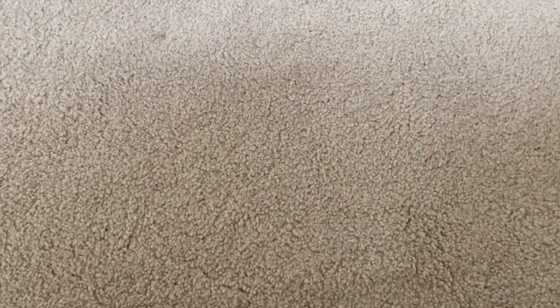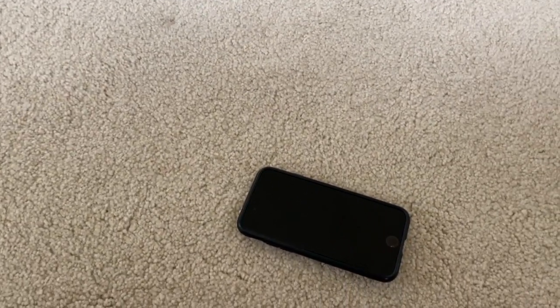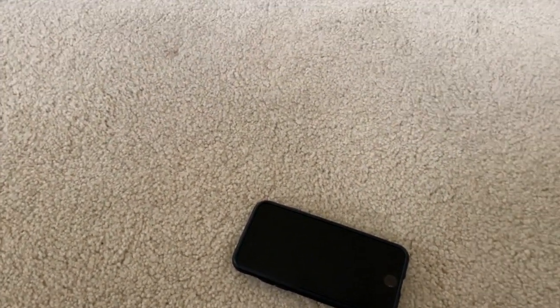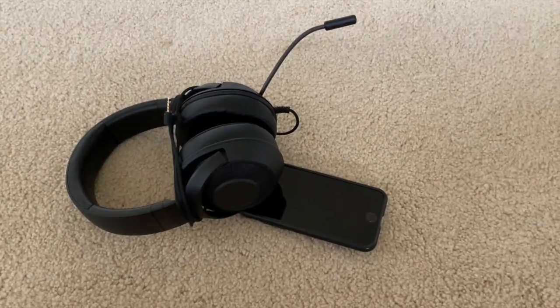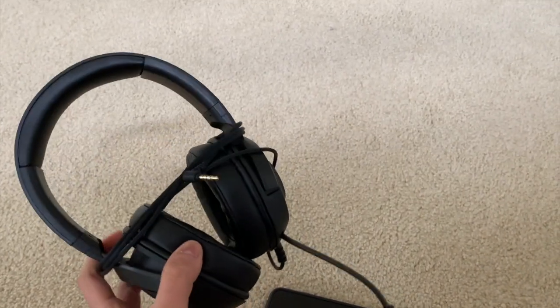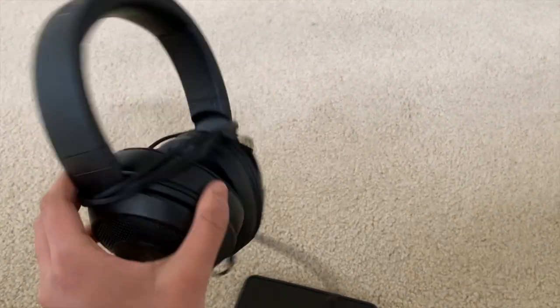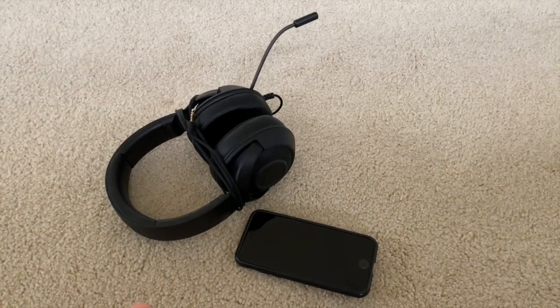The first thing I'm going to talk about is the things you're going to need. There are only two things you're going to need, and really only one that you actually need. First, obviously you're going to need your phone. But also if you want to record commentary, you're going to need some sort of microphone. This is actually a Razer headset that's only $40. I'm going to link the video in the top right corner. But that's basically all you guys are going to need.